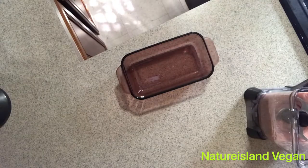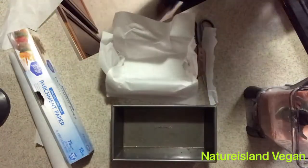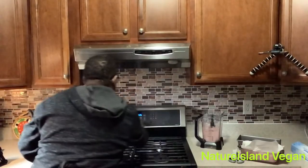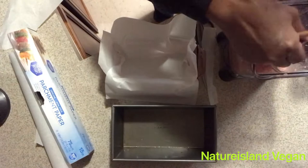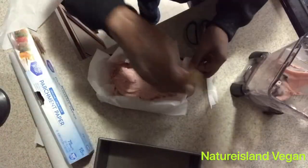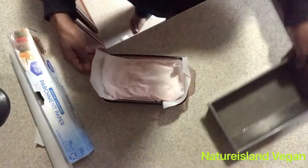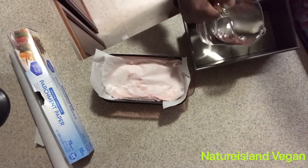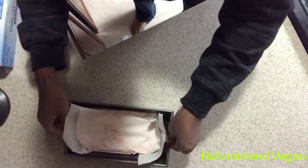We'll use two pans and line our dish with parchment paper. Preheat the oven to 350 degrees. Add the vegan spam mixture into the dish and level it off. Fill the outer pan with some water so the bottom doesn't burn, then place the spam in the oven for two hours at 350 degrees.